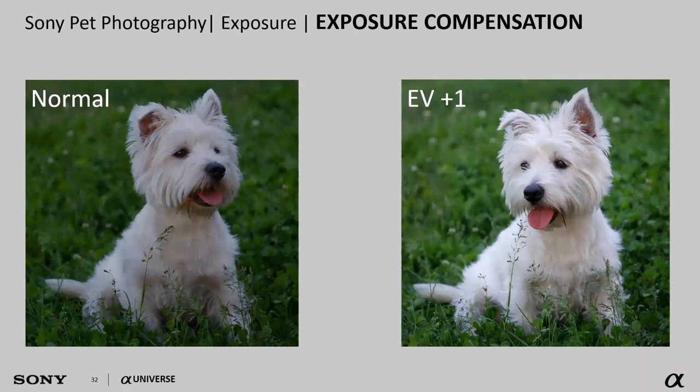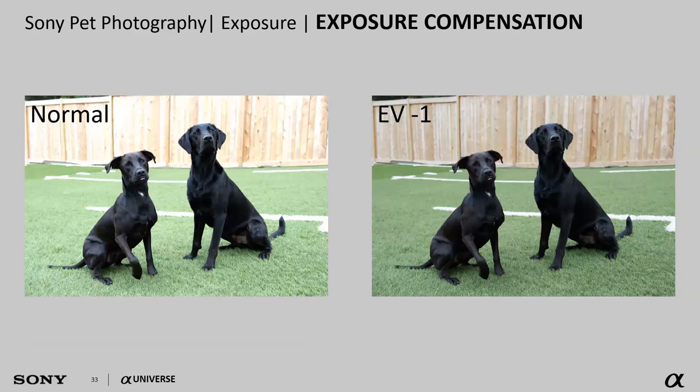Exposure compensation is a tool we'll use quite a bit when photographing pets, because cameras want to produce a neutral gray image. When we have a bright white dog, the camera will want to make the image more gray and bring down the brightness — but that's not the actual fur color. So we want to boost that exposure value by plus one to brighten the image to how it actually looks. Conversely, with black dogs, the camera will brighten the image trying to push them toward neutral gray, so we want to push it down a stop to get back to the true color.